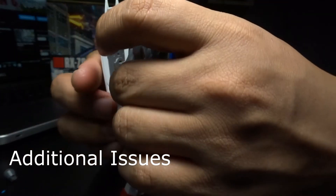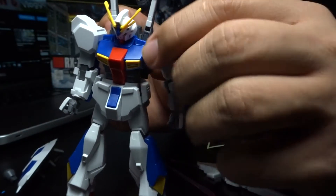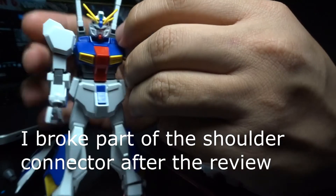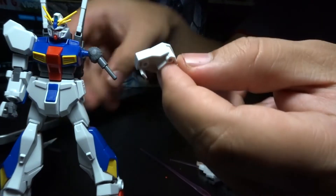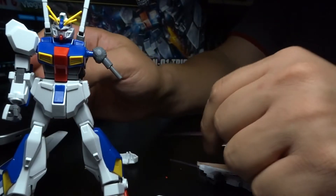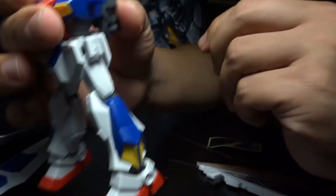Now let's talk about the issues. As you guys can already see, this shoulder armor can be loose, which I'm not really a fan of. I'm going to show you why — these are two pieces. There's supposed to be a slot here that's supposed to keep it in place, but it didn't work, and it's a peg also.